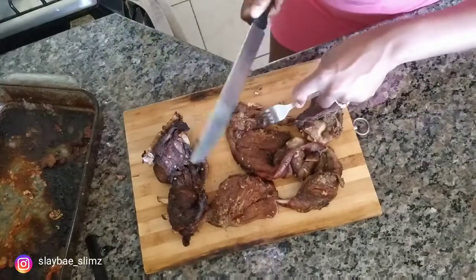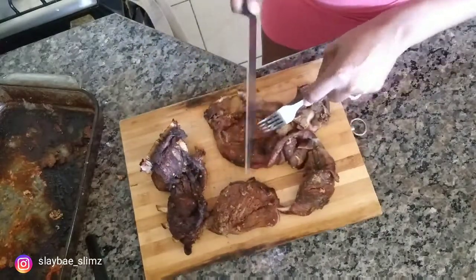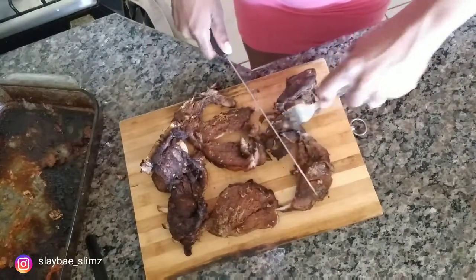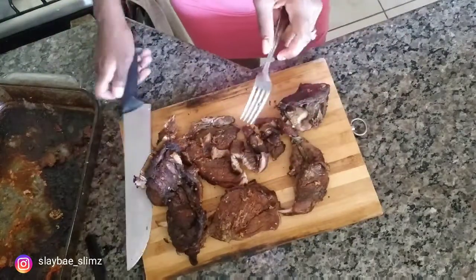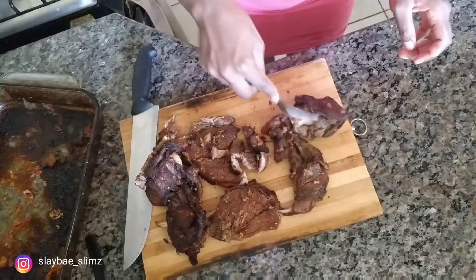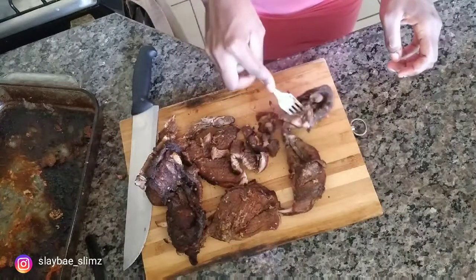You just want to chop it up like that. Now let me show you — this is the bone right here. You see how easy it comes off? That's how you know it's properly done.